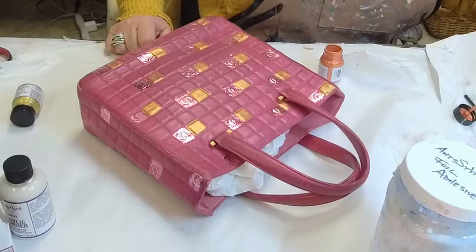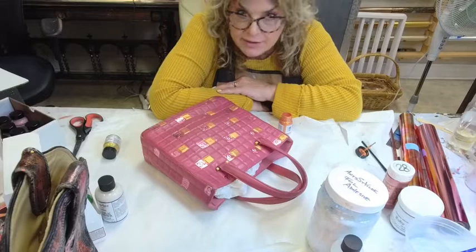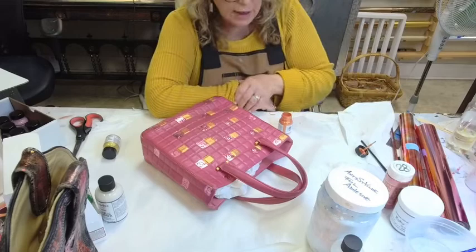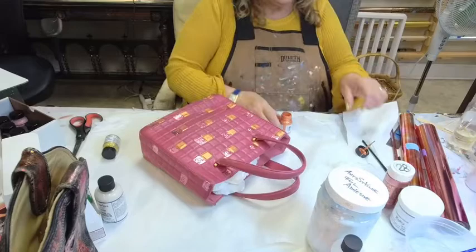Welcome back everyone, thank you for your patience. I had a customer in asking about classes, and we're just about at closing time for the public. I appreciate your waiting. We're going to finish up the last little bit of detail on this one side, then we're going to go into the boots and use the Roberson's paints.